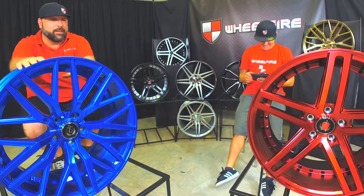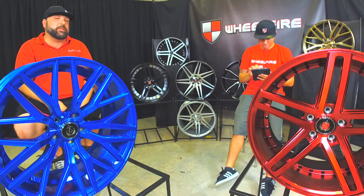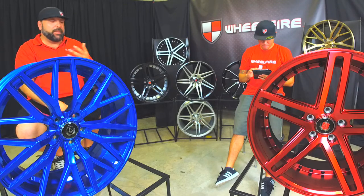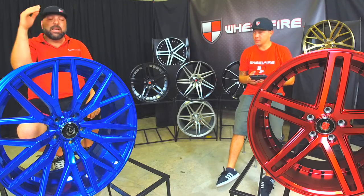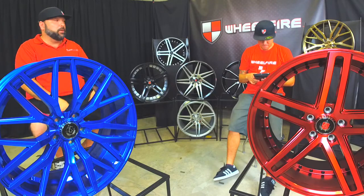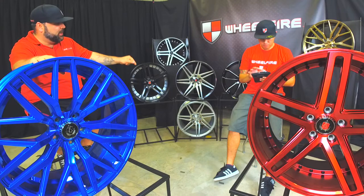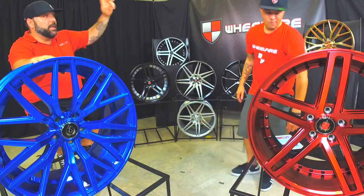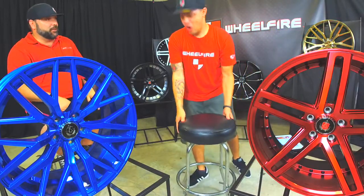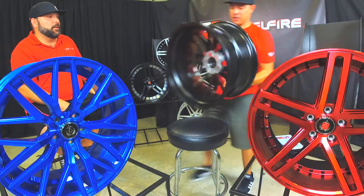So this is the EX30. This one here is called the Plasma Blue. They offer it in 20-inch and they're coming soon with 22-inch. Again, it's staggered fit. It looks hot on your Mercedes, your BMW, your Lexus. This is more of your stylish, sporty but classy looking wheel. They offer it in the same finishes as the EX20 — the machine silver, the silver and black. They offer the brushed bronze, which looks amazing. This is my favorite finish right here. This finish is new by those guys.